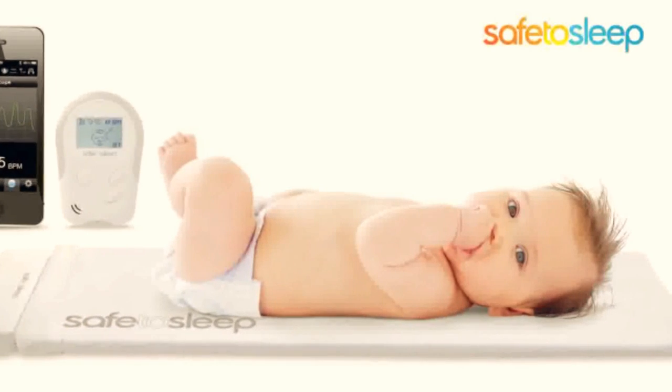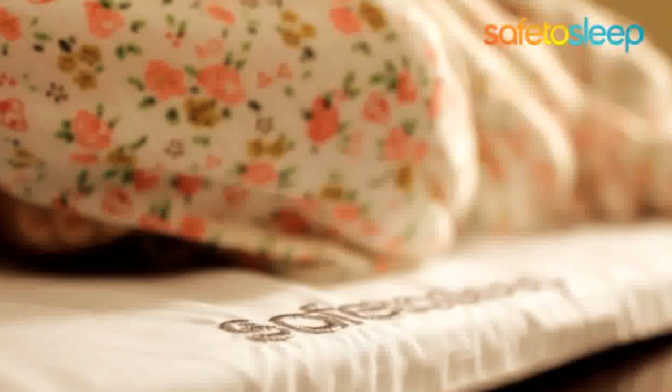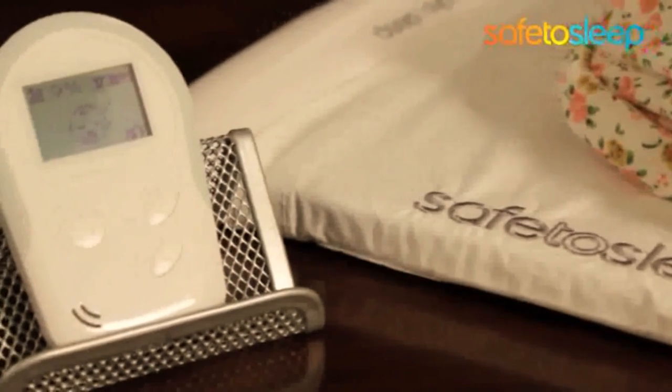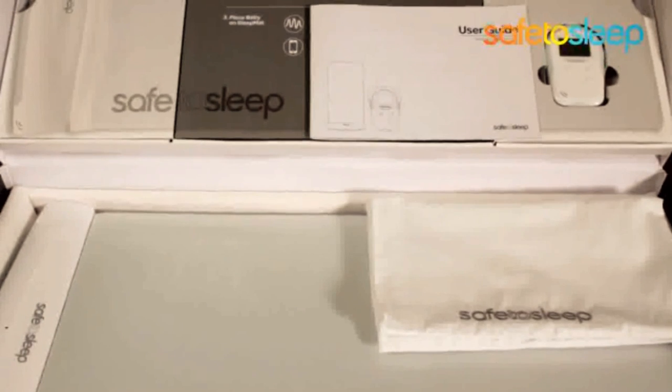The sleep mat is the cornerstone of the Safe2Sleep Monitor. It is made of a soft, comfortable sleep surface that is both waterproof and antimicrobial. Inside the sleep mat is fiber optic technology that is used as a sensing mechanism. Just lie your baby on the mat and the system begins monitoring instantly. The sleep mat also comes with a cotton cover and a parent unit.